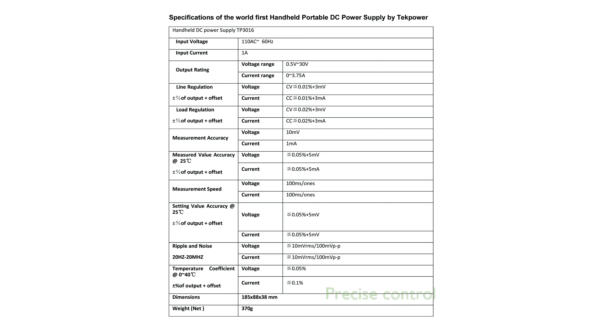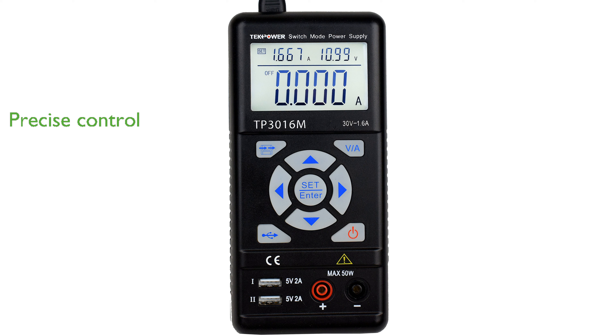The power supply features a 4-digit LCD display and offers both constant current and constant voltage settings for precise control. Equipped with output short-circuit protection and high-speed dynamic response, it ensures safety and reliability during use.